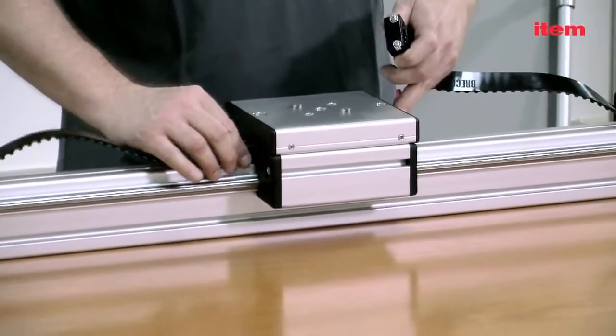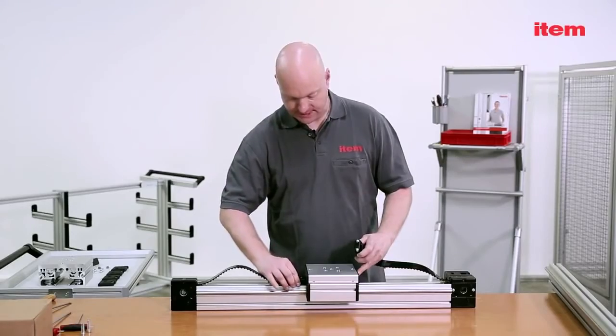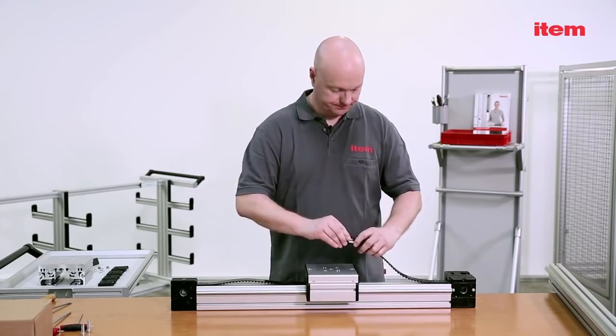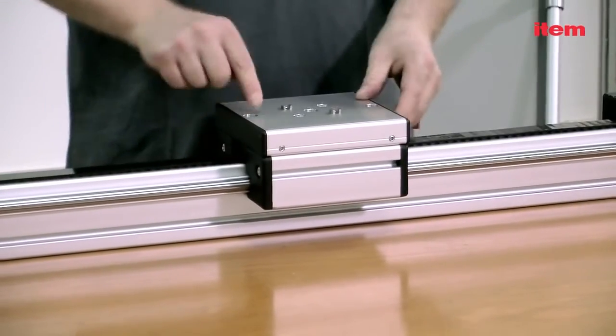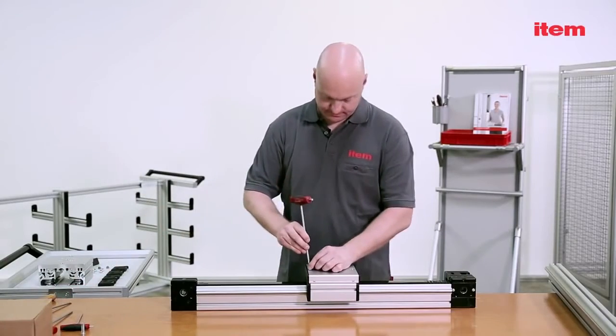Two standard timing belt reverse units, a timing belt, a fixing block, and a tensioner.